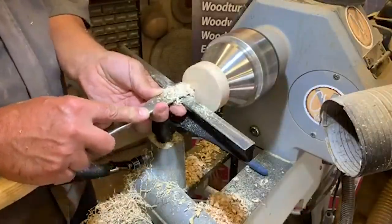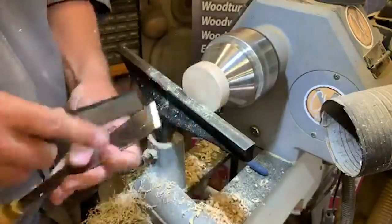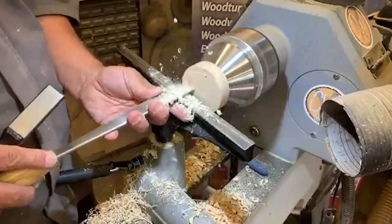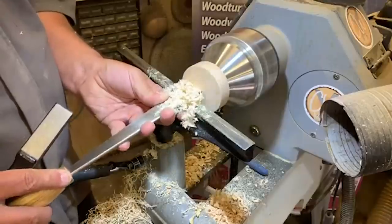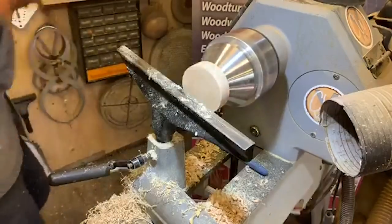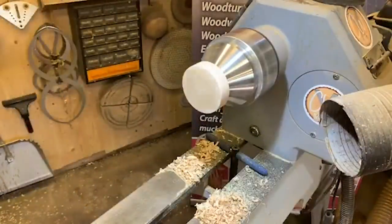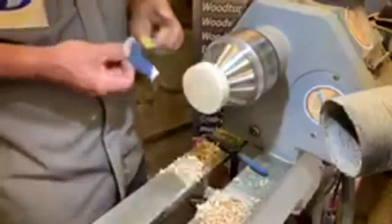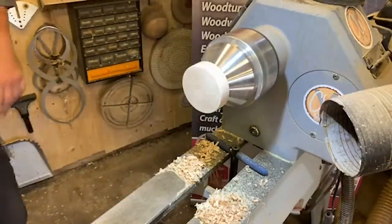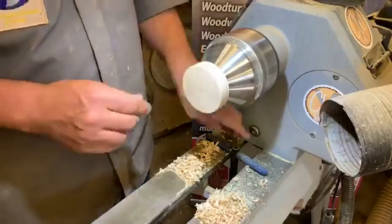I'm just using a nice broad skew to flatten that off. This has got to sit neatly, so you don't want any recess or undercut — you want it to sit nice and neat. I'll put a little burr on that using my Trend diamond file just to give it a little edge. Then sanding — no decoration on the top because we need a nice flat surface. This is going to be drilled as well. With a pencil, just scribe your center point — this is important. There's our base.